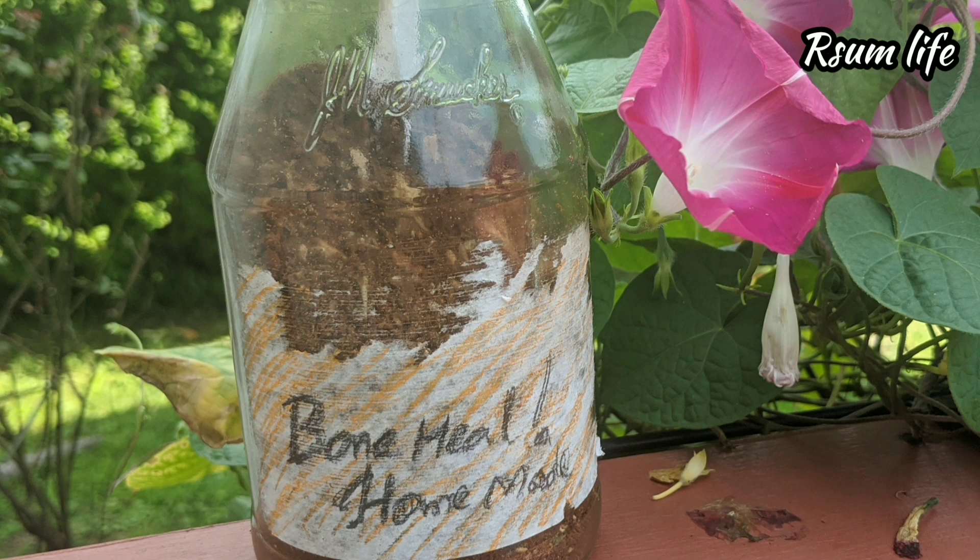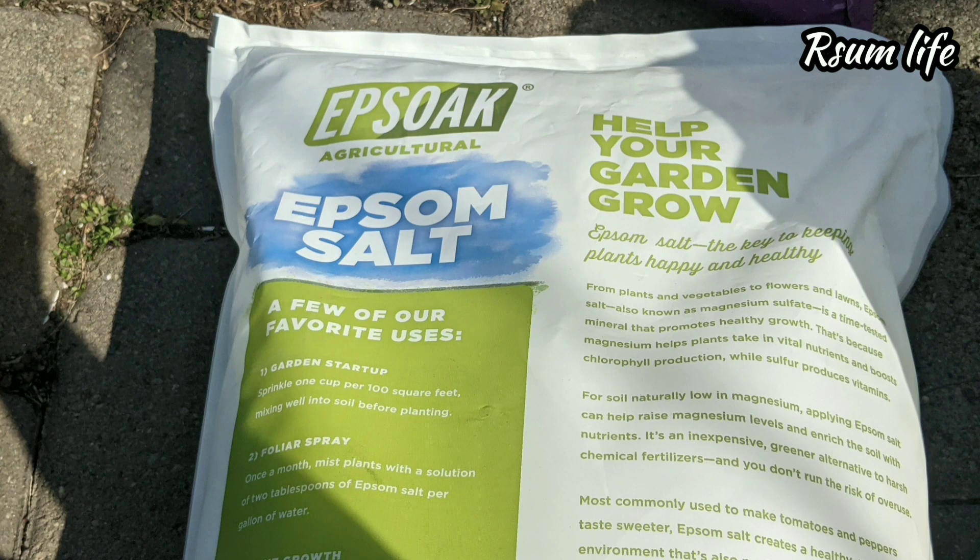This is a very important topic to talk about. Epsom salt is being hyped way too much due to all the marketing strategies. Epsom salt is required only when you get a soil test and it says your soil does not have enough magnesium or sulfate — only then use Epsom salt. If not, it is not actually required. Most soils in most areas will already have magnesium and sulfate. For that reason, I highly recommend you do a soil test, and only if it is required, then use Epsom salt for extra magnesium and sulfate.